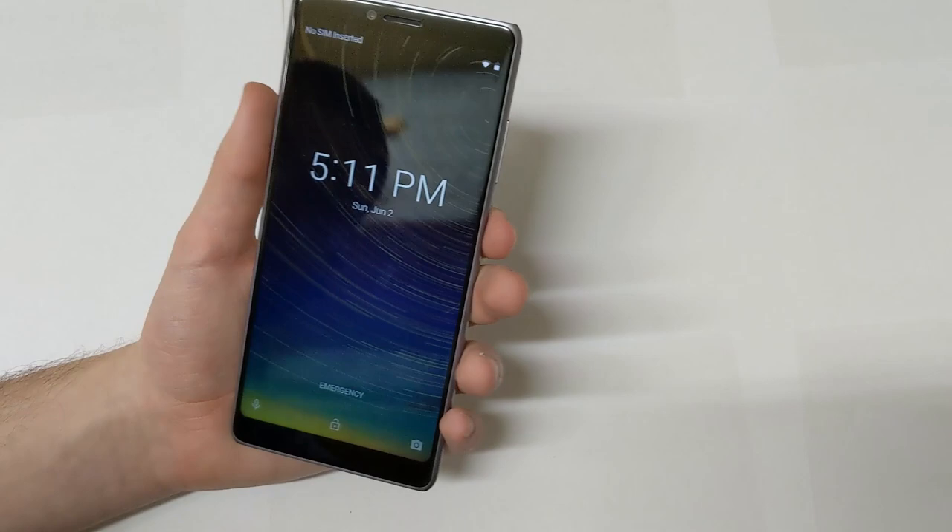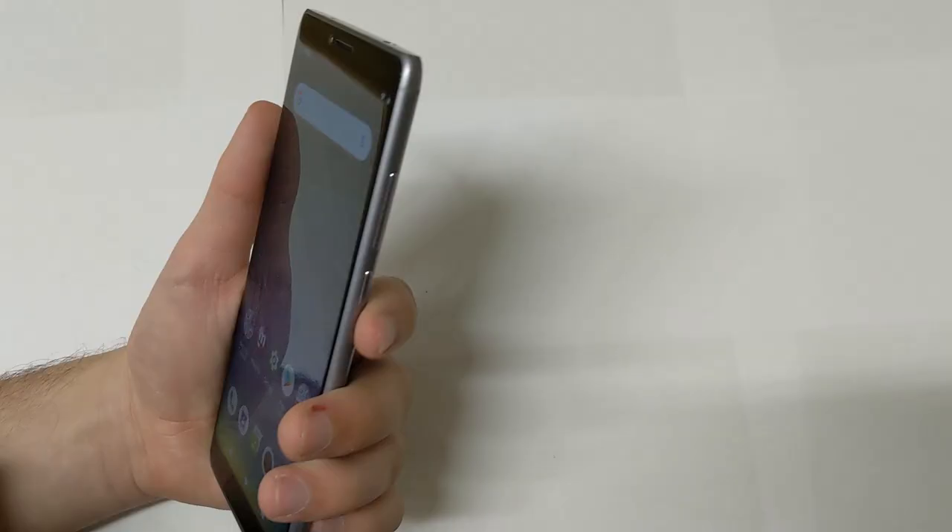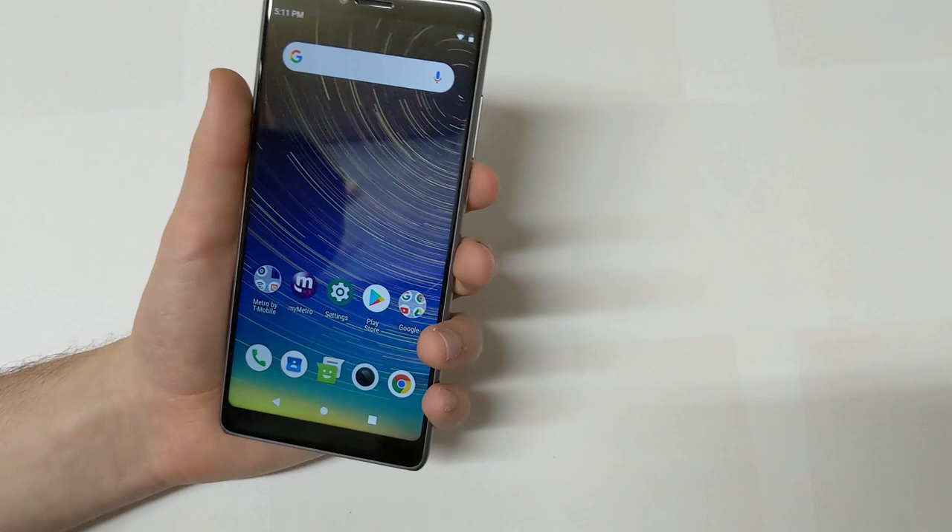How do you get to the camera? From the lock screen, you just swipe and it will launch the camera. From the home screen, you can just tap the camera icon. You can also double-tap the power button, just like you could on Pixel devices, to launch the camera — it launches pretty quick and I think that's really the most convenient way.